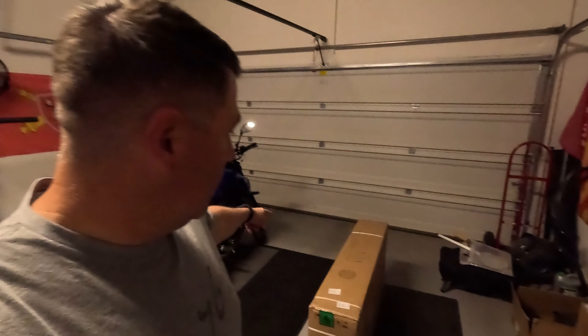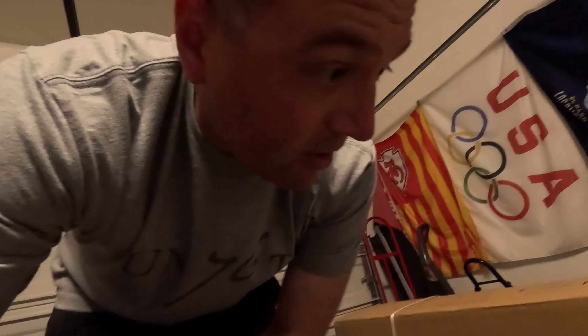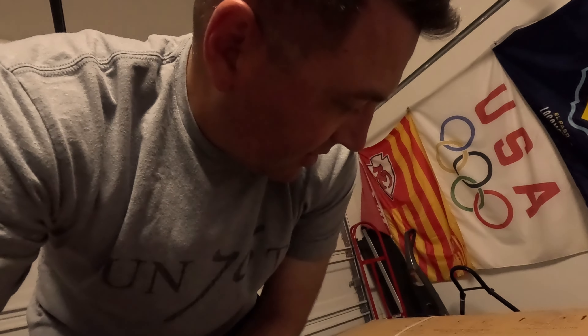All right, off work — time to put together the new rower! We got rid of the treadmill. It's a Sunny brand, fairly inexpensive off Amazon. I can't remember exactly what I paid but it wasn't a ridiculous amount. To see if I like it — if I don't like rowing, I won't buy a nicer one, but I'll use this one basically until it breaks. So let's put this thing together.